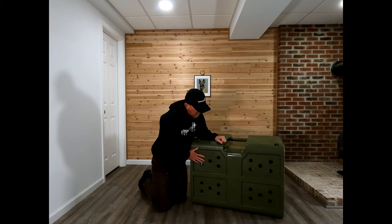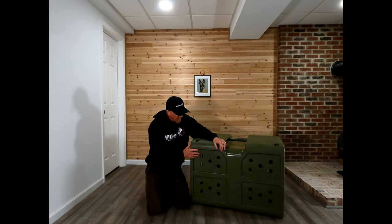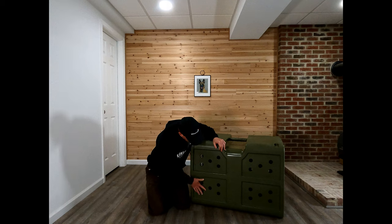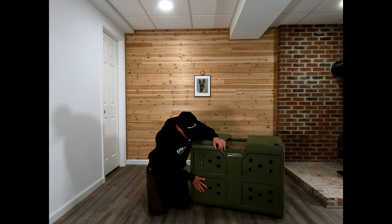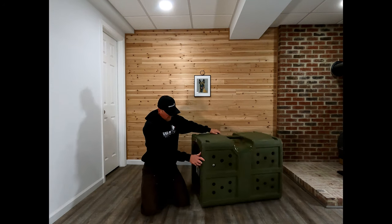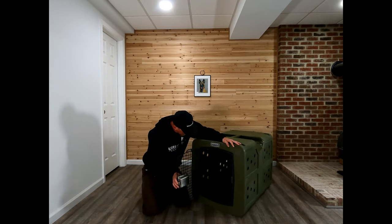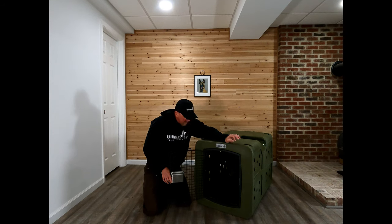I do like that they have air vents, and I like the size of them because it's not big enough for the dog to really get their mouth on. However, I'm not a fan of them being on the bottom, because hair can blow out, or if they have diarrhea or vomit it can come out of there.